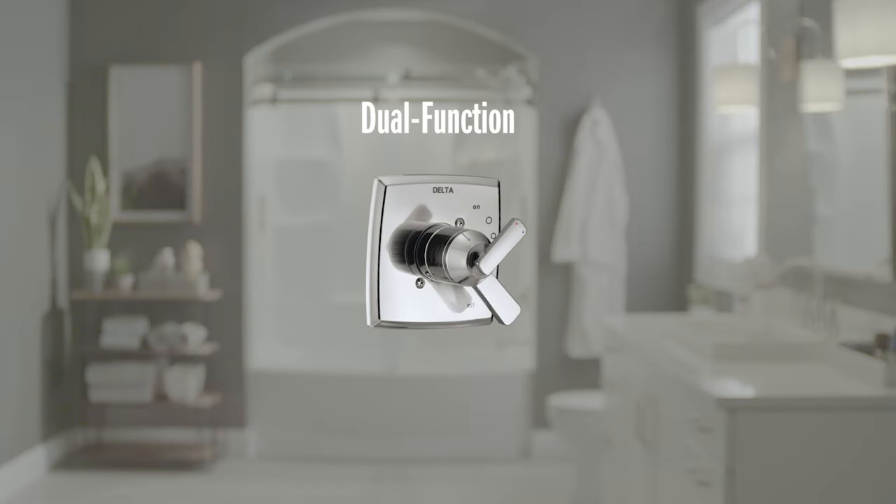Today I'm going to show you how to install a dual-function trim, which allows you to adjust the temperature and volume separately. If you're taking notes, those model numbers start with T17. Let's get started on installing that trim.